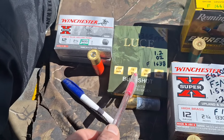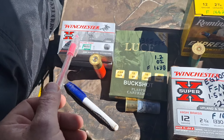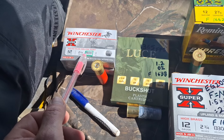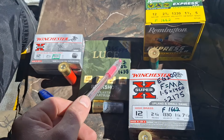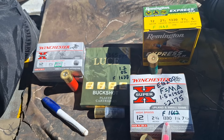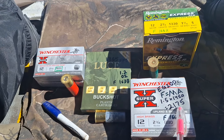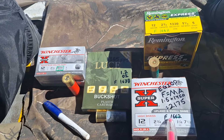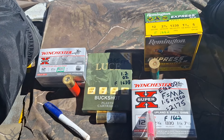The Remington Express 1330 one-and-a-quarter-ounce force number is 1638. This is double-ought buckshot. The Winchester force number — we've shot these before — is 1600. The Super X Target, a slightly faster target load, is 1662. So the breakpoint we're working with is 2175 and all of these shells are in the 1600 to 1700 range, which tells me based on the math I'm going to use the light cylinder for all these loads.